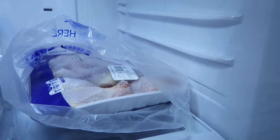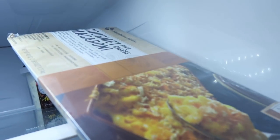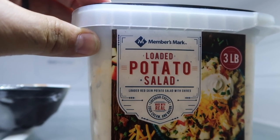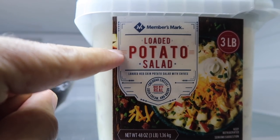Nice chicken legs, maybe a little bit of gourmet mac and cheese, some loaded potato salad. This is actually good stuff — I like this stuff. So let's run out back here and make sure... Wes, I think, lit the can.